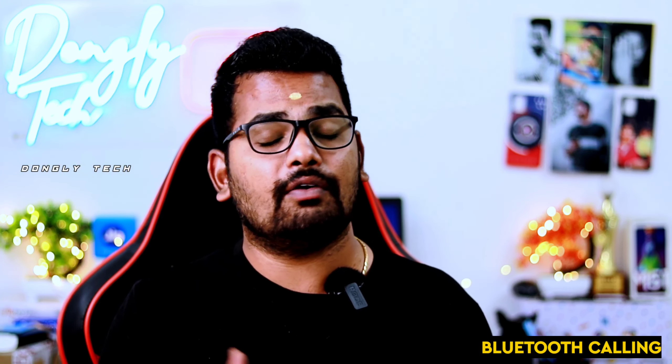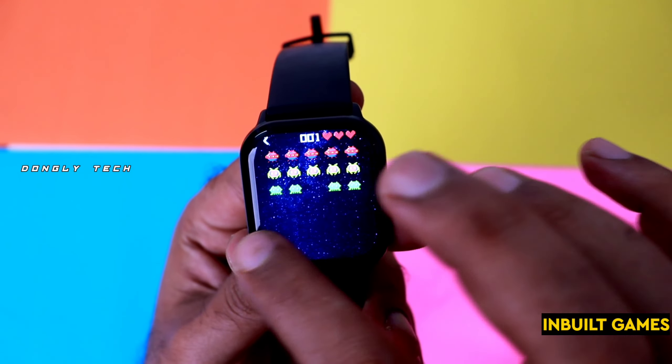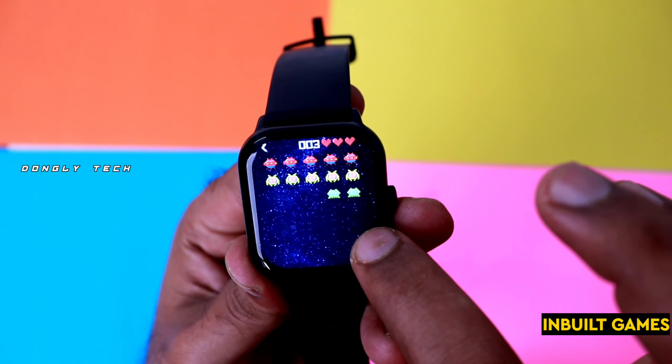For this watch, there are some important features. Boat and Amisfit recently launched this watch. On the back side, there are speakers and mic ports.